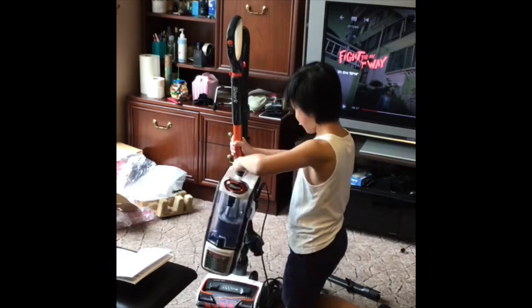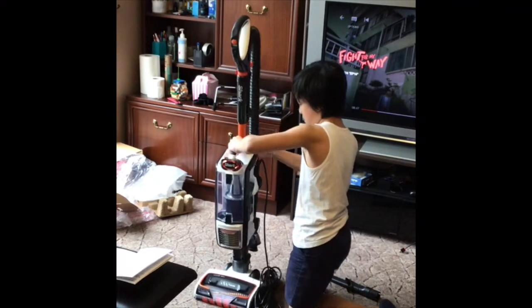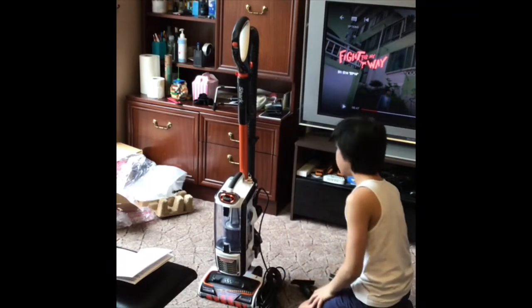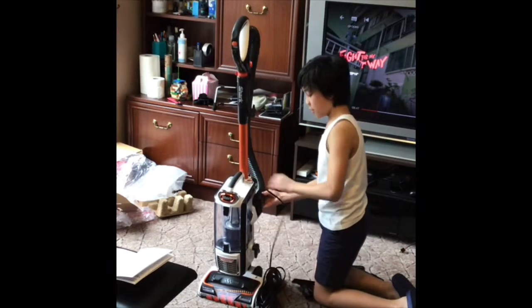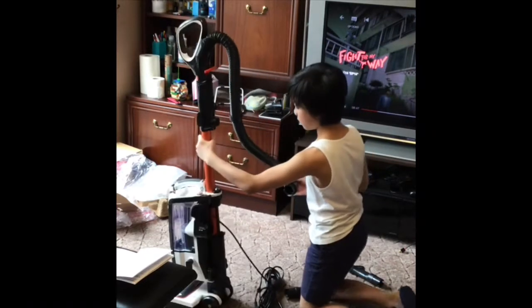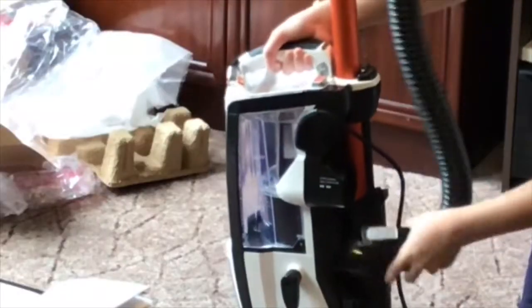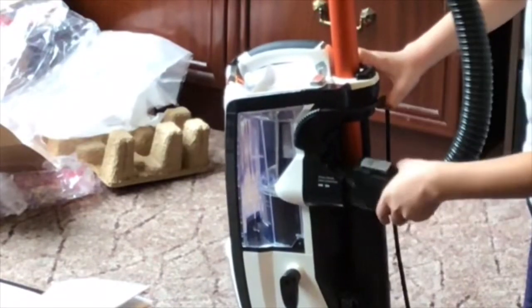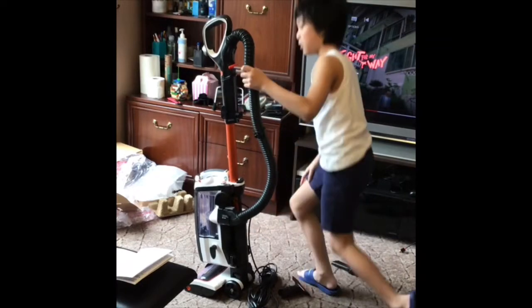Oh, I think it's stuck. There, okay, let's try it again. There, we heard the click. And we put this in. Let's move it to the side so you can see. There — so that's locked in.